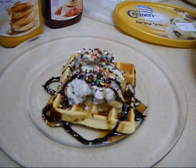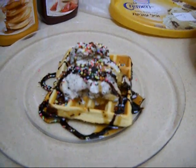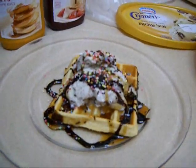Like everything else I have made on my channel, this is also the first time I have made waffles. Bye for now!